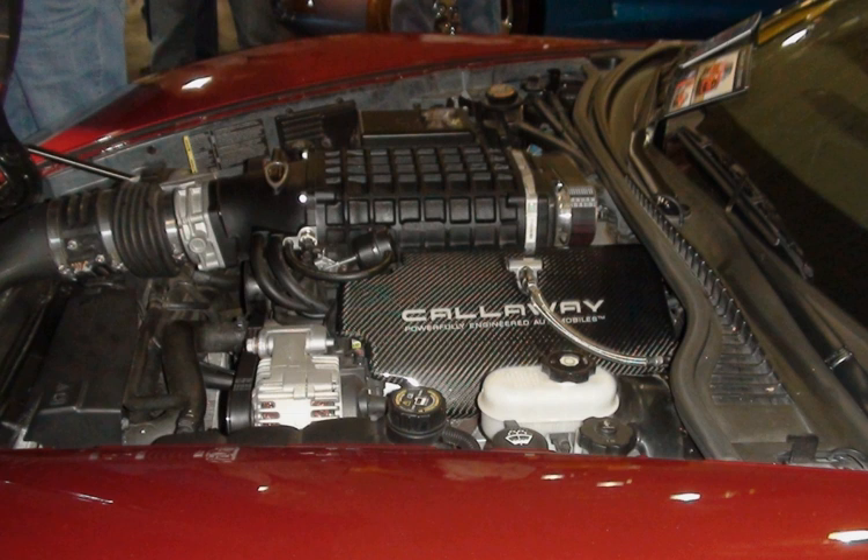The Vortec 6000 LQ-4 is a V8 truck engine. Displacement is 5,967 cc (6.0L, 364.1 cu in) from a bore and stroke of 101.6 mm × 92 mm (4.00 in × 3.62 in). It is an iron/aluminum design — 1999 and 2000 model year engines had cast iron heads — and produces 300 to 325 horsepower (224 to 242 kW) and 360 to 370 lb-ft (488 to 502 Nm). LQ-4s are built in Romulus, Michigan and Silao, Mexico.